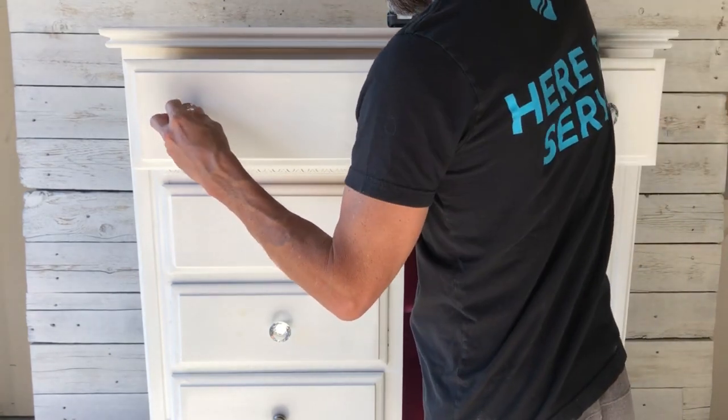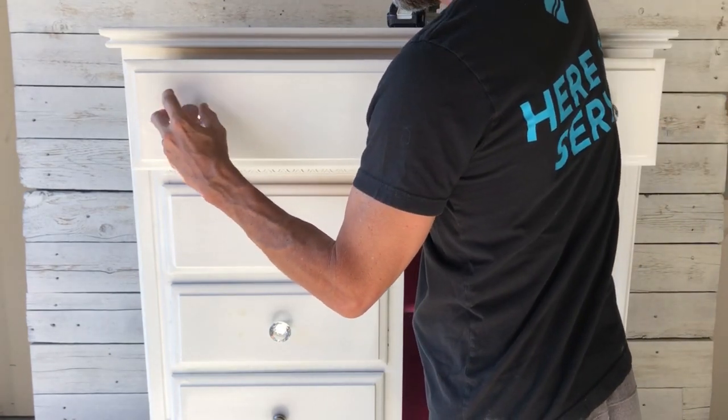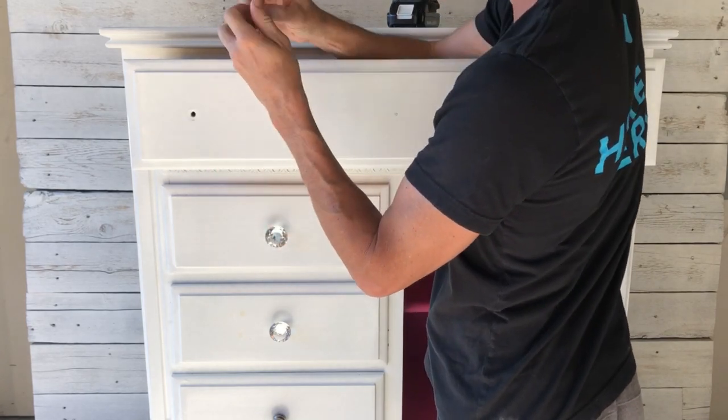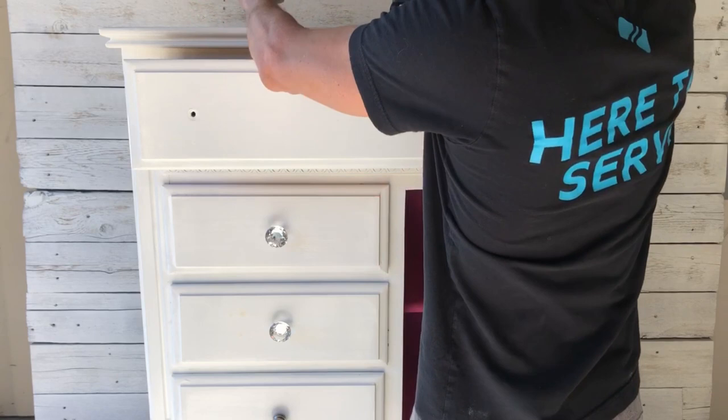We're going to remove these big crystal knobs. I have been informed by my daughter that these are no longer cool, so we are going to take these off and find some new ones to put on this dresser.